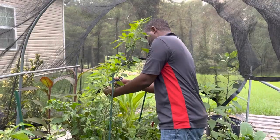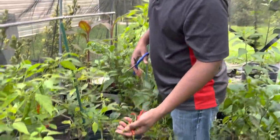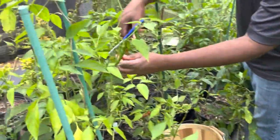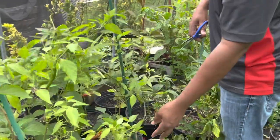Now in terms of the jalapeno, I make a seasoned blend mix consisting of onion and garlic. Thank you for watching and happy gardening. Thank you for listening.